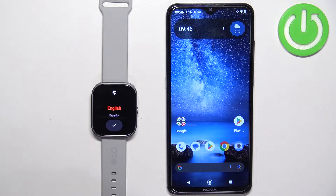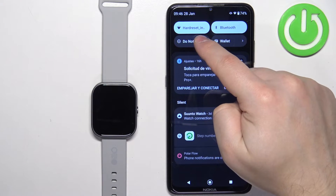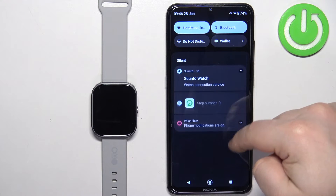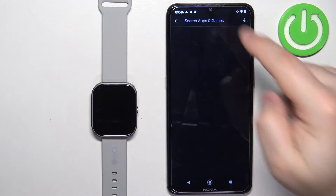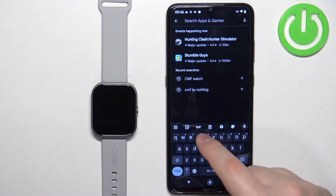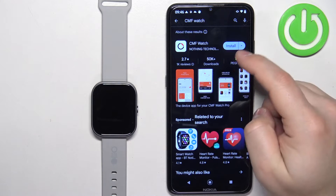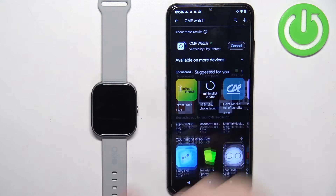After the watch turns on you will need to download and install the CMF Watch application on the phone you want to use to pair your watch with. Go to your phone, check if you have the internet connection and Bluetooth enabled. Once you do, let's open the Google Play Store. In the Play Store tap on search and type in CMF Watch and then tap on search. You should see this application on the list — CMF Watch Buy Nothing. Tap on the install button next to it to install it.